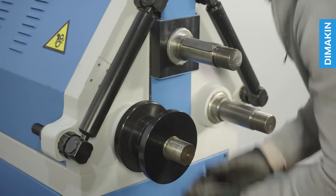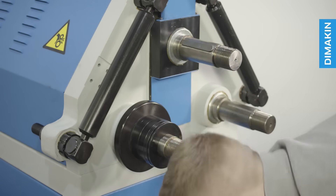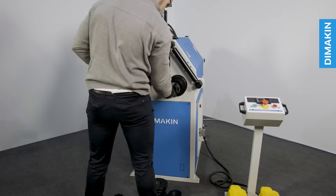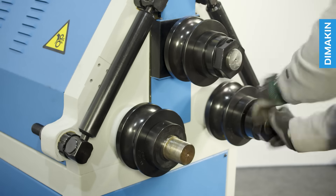To change the tooling, first remove the securing nuts at the end of each shaft, and then configure the segments to match your material size. Simply return all remaining tooling segments to the shaft and replace the securing nuts.